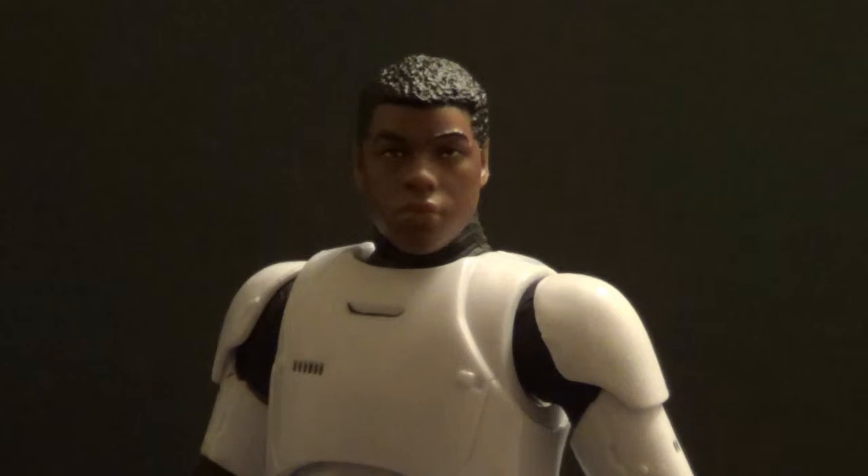Here he is, the figure I've been wanting for a while. I didn't get Jakku Finn, because I had Poe Dameron wearing that vest, so I wanted the Finn that goes with that Poe, and now I finally have him. A friend of mine who works in shipping in retail got a case of these at their store. He saved me this guy and Jango Fett — thank God — or I wouldn't have been able to get him, because I haven't seen these guys in the wild at all.